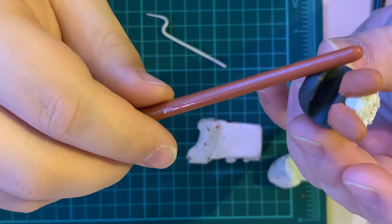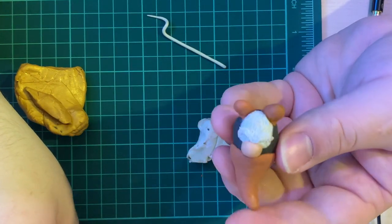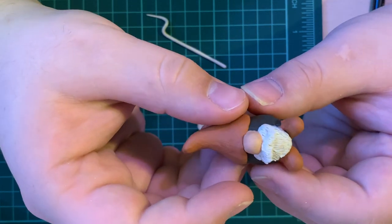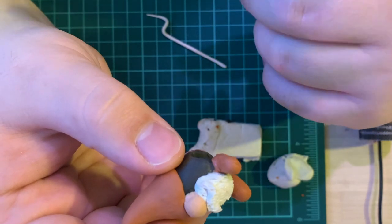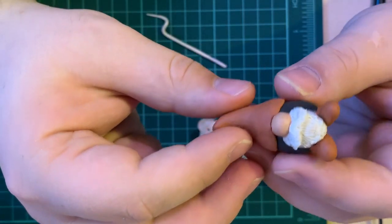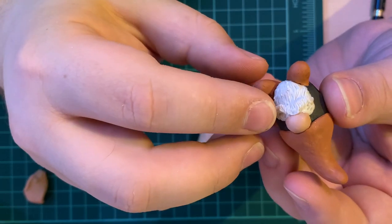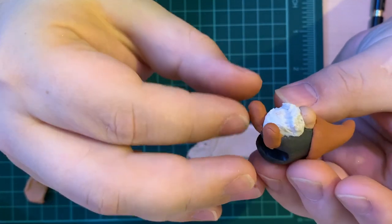Now we're going to throw him in the oven for about 15 minutes. For this size — about the size of a thumb — I'd say about 15 minutes per quarter inch cubed at 275 degrees Fahrenheit. 275 Celsius would probably just incinerate him, which wouldn't be any fun. We'll set him in there and come back after to show you how he turned out.